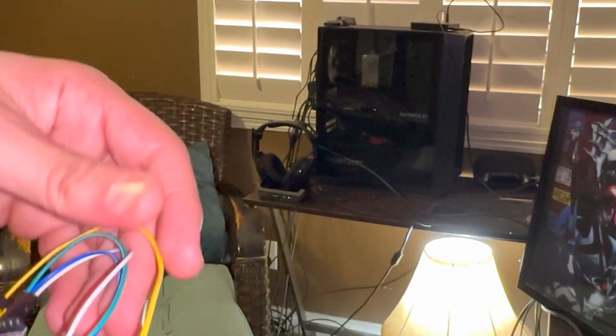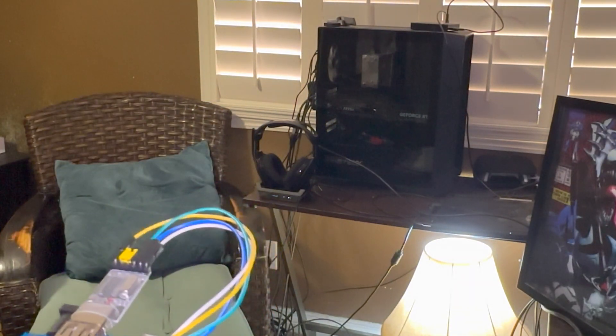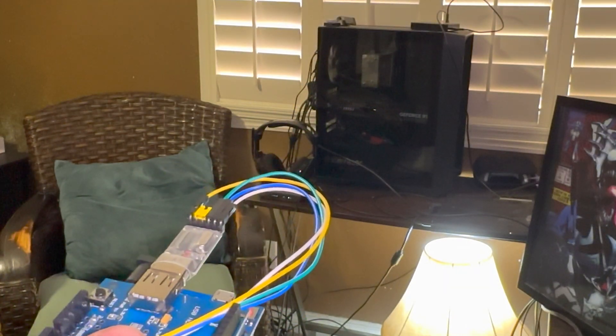Hey everyone, I'm just going to do a quick Arduino video for the channel. I'm still working on the full tutorial video covering everything — I recorded pretty much everything, but I wanted to cut the fat and retake everything.